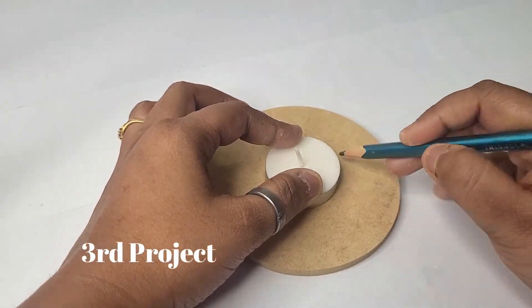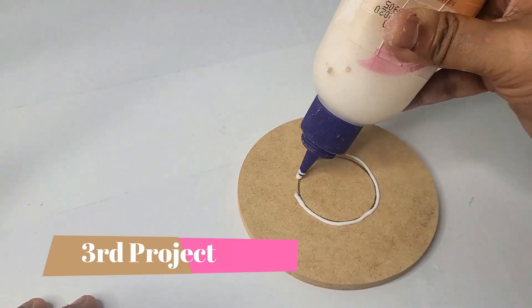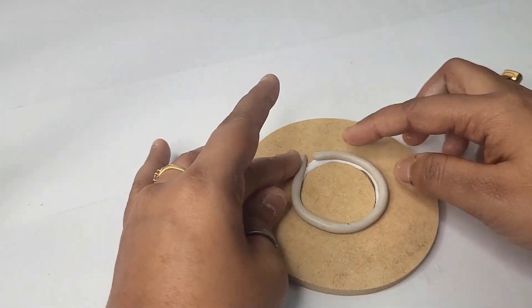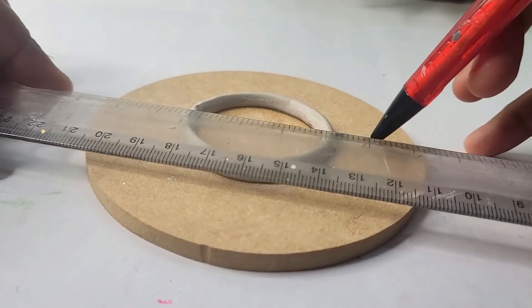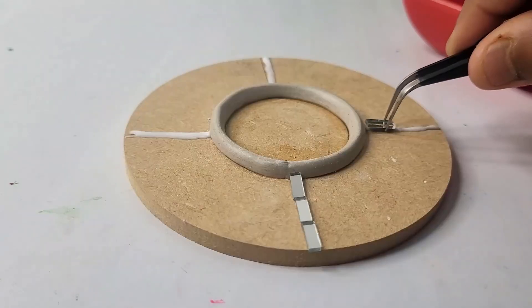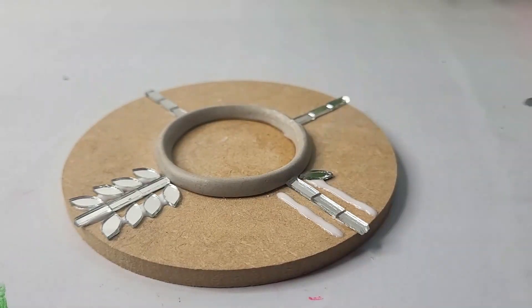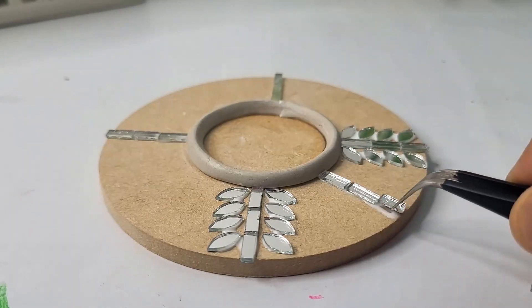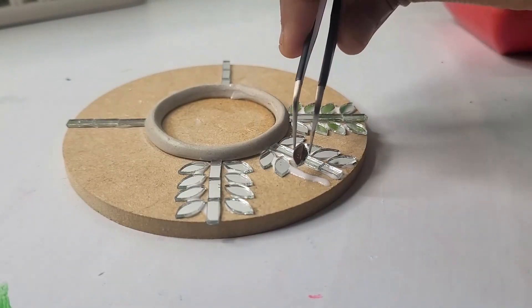Here I've taken a four-inch round MDF board. I have marked a circle according to the size of the tea light. Now I'm sticking a clay strip following the line marking, adding a few lines and applying glue following that. Now I'm sticking different-shape mirrors to form a beautiful design, covering the whole board with mirrors following the same pattern.